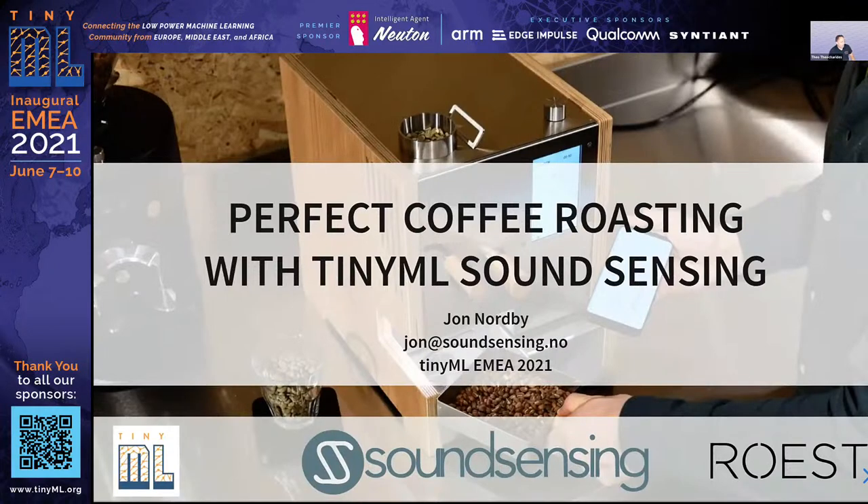We will move on to John Norby, who is the Chief Technology Officer of Sound Sensing. John will talk about something quite interesting: how to perfectly roast coffee using TinyML Sound Sensing.